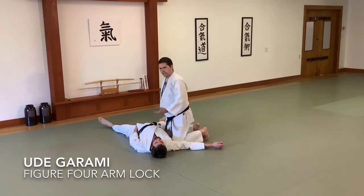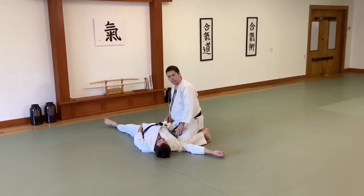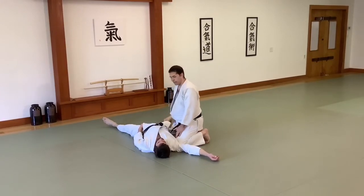It can also be done from a standing position. We'll start basically in a yokoshi ogitame type position with my one knee in the armpit and one knee in the hip.